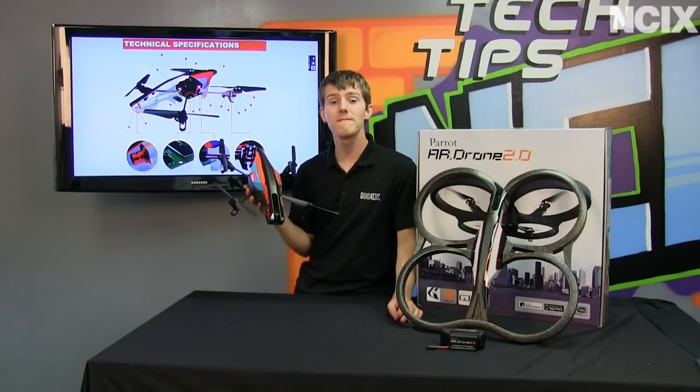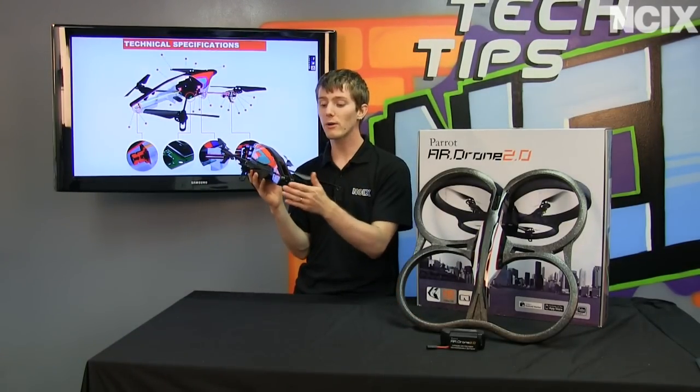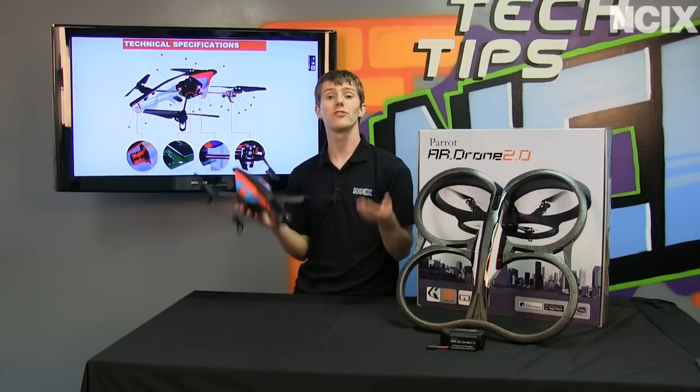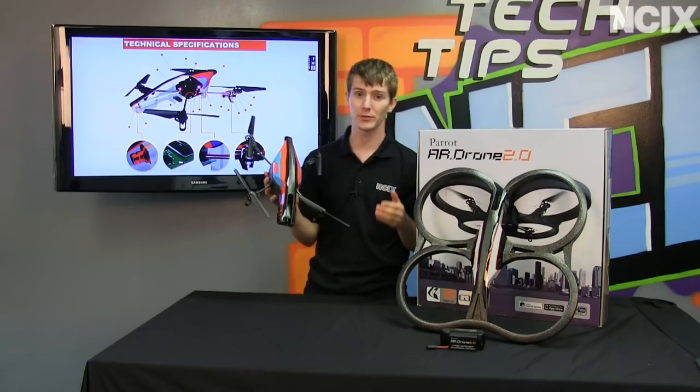Wi-Fi N capabilities give it faster data throughput, which allows that higher bitrate video to be streamed to your device so you can see a much clearer image when flying it around.